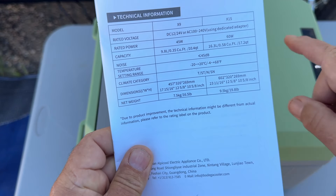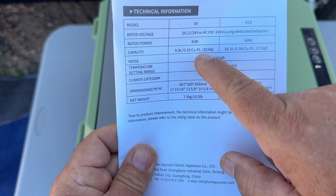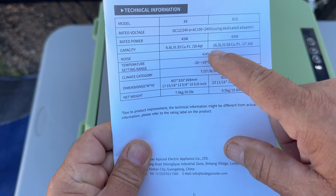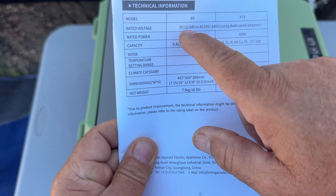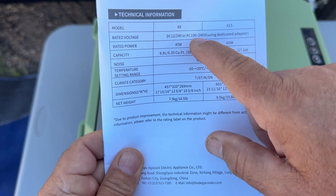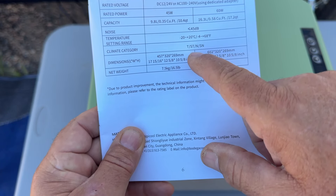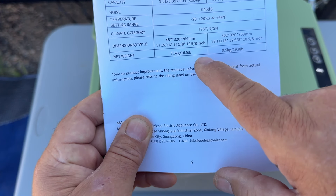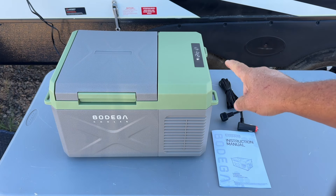As for other specifications: the X9 we have here is 9.8 liters, 0.35 cubic feet, or 10.4 quarts. The X15 is a larger model at 17.2 quarts. Noise level is 45 decibels. It runs off 12 to 24 volts DC or AC 100 to 240 volts. Temperature range is minus 4 to plus 68 degrees. Weight is 16.5 pounds, so it's pretty lightweight.